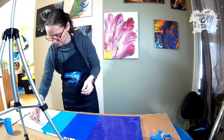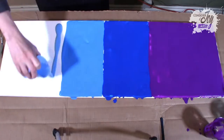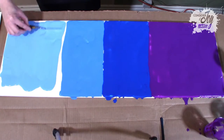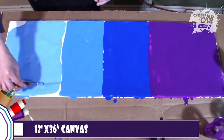Kristen really likes the pouring and swiping and fluid, which I also like as well. But I've spent most of my art years in the brush traditional style painting. And so we wanted to see if we could put those two together and create kind of a couple's pieces.